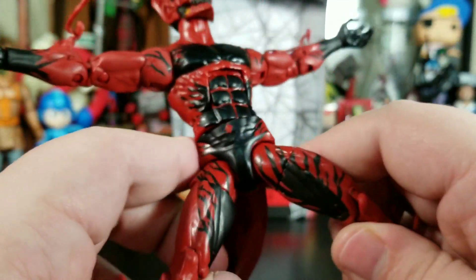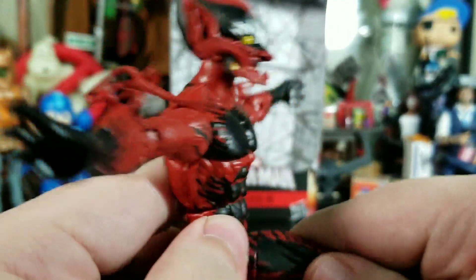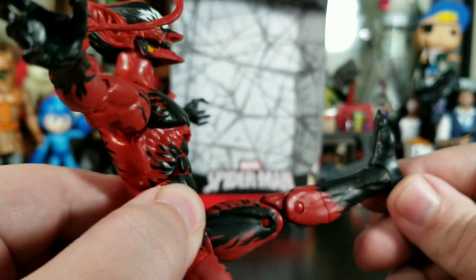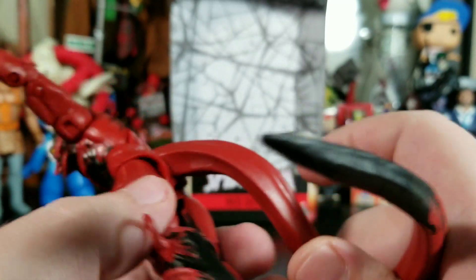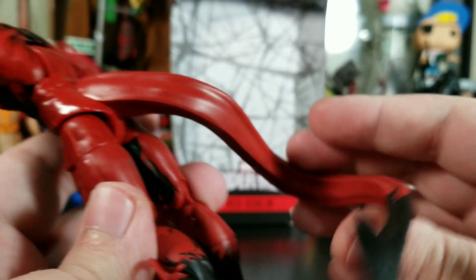He can put his legs out this far — no Van Damme splits — and he can kick quite straight, so you can do a Spartan kick, but no field goal.